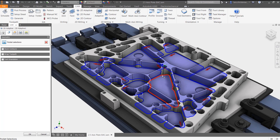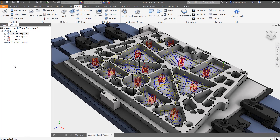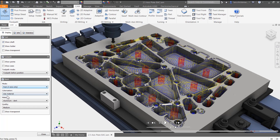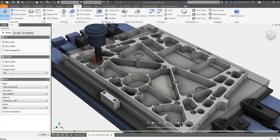With Inventor HSM Express, CNC programmers get all the features and flexibility they expect, from toolpath creation to post-processing. Inventor HSM Express allows Inventor users to create toolpaths for all their 2.5x machining, and we also threw in adaptive clearing for high-speed roughing.